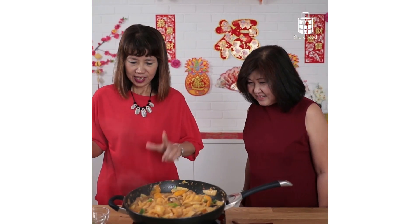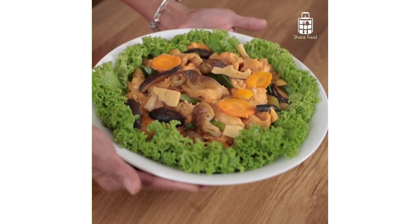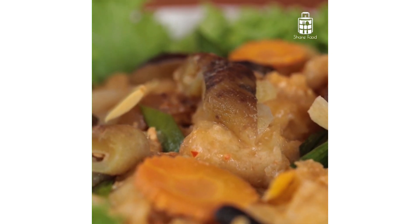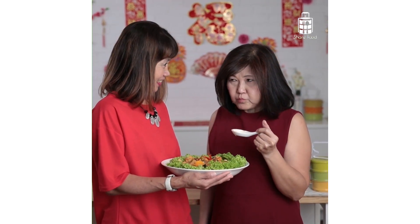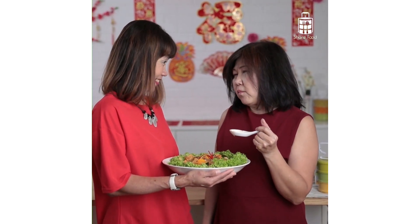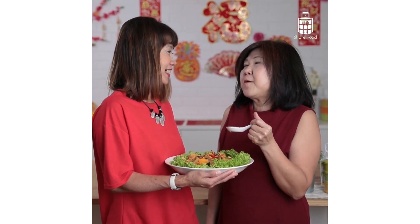Alright, I can't wait to serve this dish. And here's my hometown favourite, sweet and sour sea cucumber with fish maw. Try cooking this for Chinese New Year, and you sure can impress your family and friends with it. Here's wishing everyone: 新年快乐，年年有余，天天发大财。恭喜恭喜。Thank you.